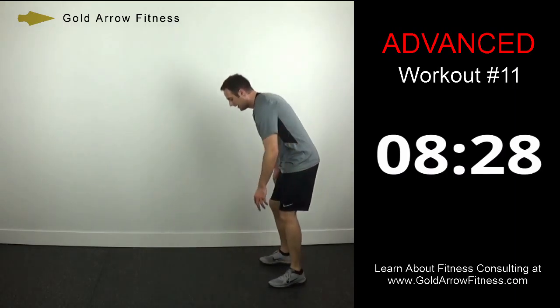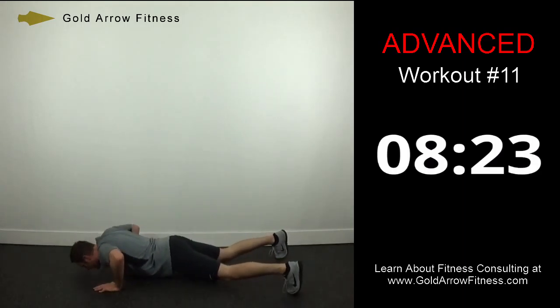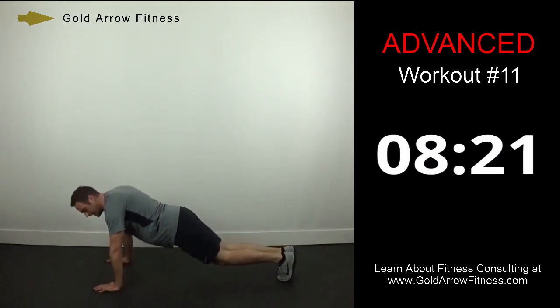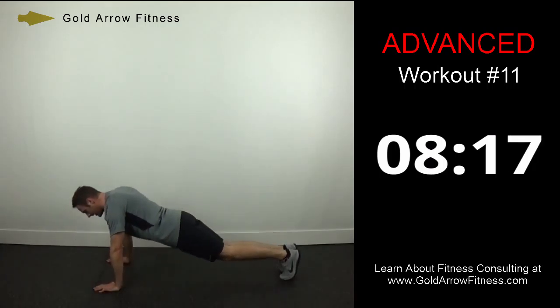Push-up jacks — get down into a push-up position. As you go down, you're going to go out with your feet, then together. Out and together as fast as you can while keeping control.